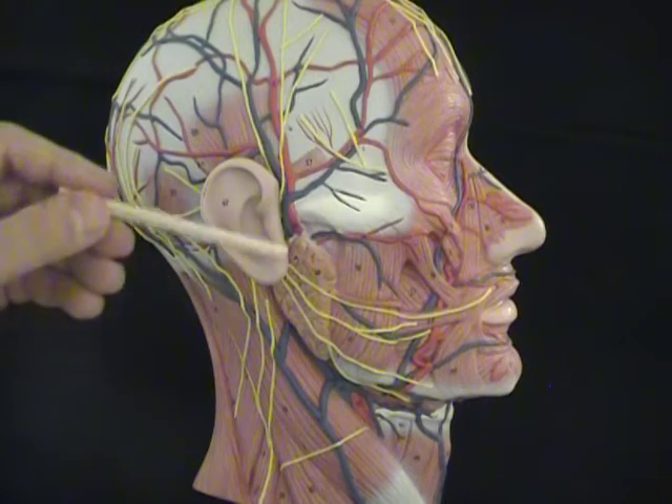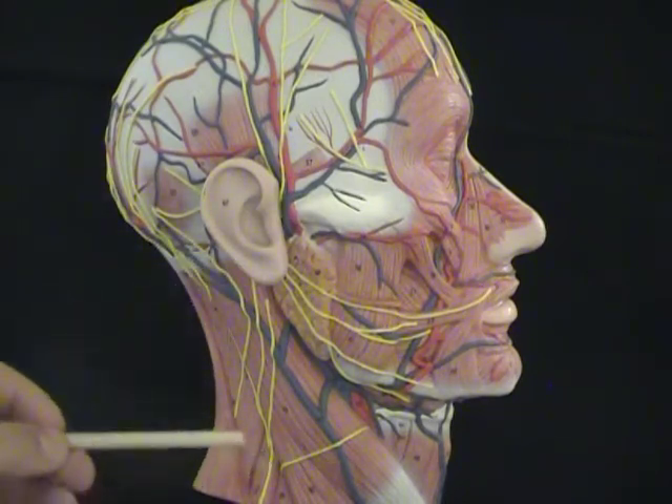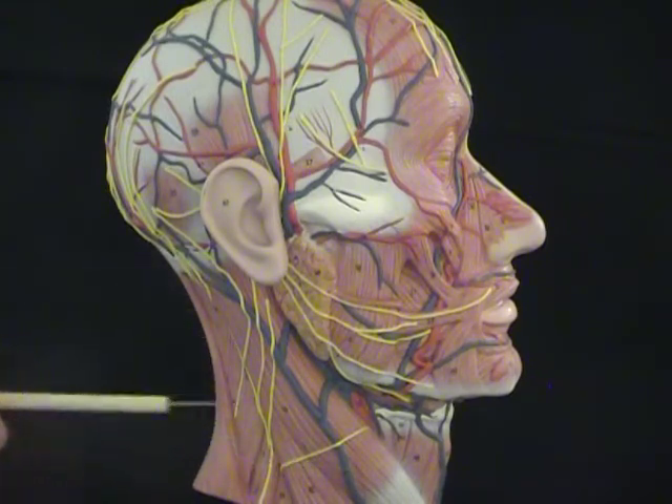The masseter muscle is the largest crushing muscle and does most of our heavy chewing. There's also a muscle on the side of the neck — you can see it running forward here from the skull behind the ear. This is called the strap muscle, the SCM.